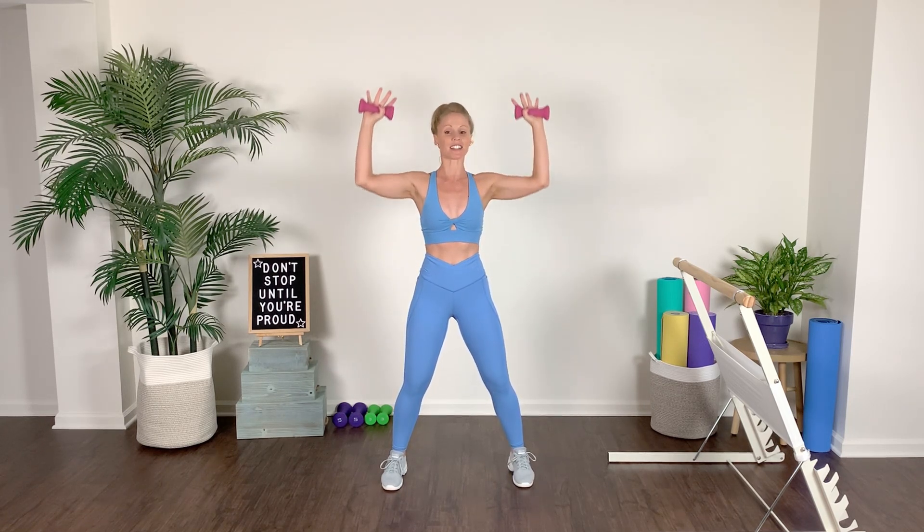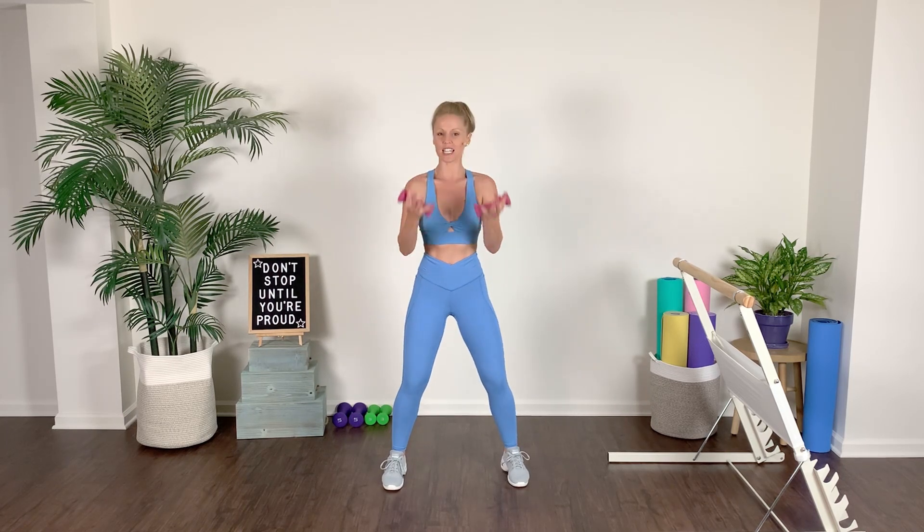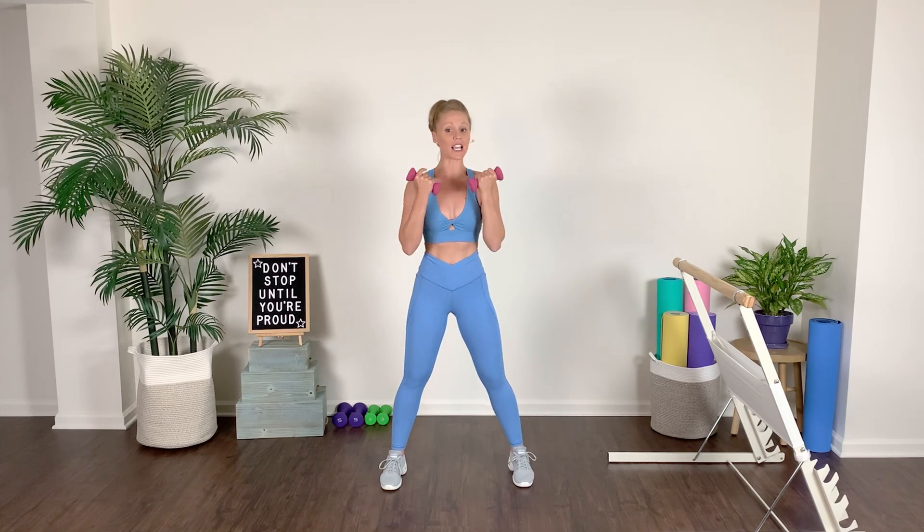From here, take those arms out to the side for a side bicep curl — right here, we go side bicep curl, take it to the front, squeeze, to the side, take it front, to the side, squeeze it out. Then little tiny pulses to that side — pulse it out, pulse, pump those arms.